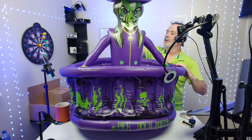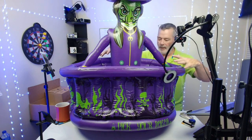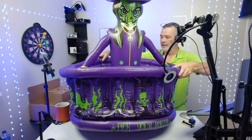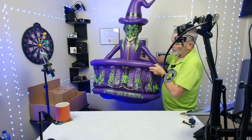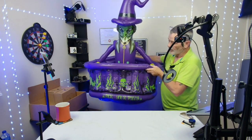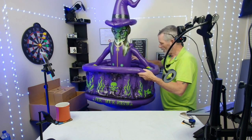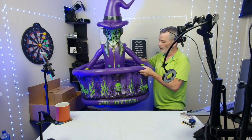It's got a bunch of different valves — one for the hat, one for the body, and four for the bucket part. It holds 200 cans. You put the ice in here, and it's a pretty cool decoration for your Halloween party. It can go indoors or outdoors — it's not going to leak, it's going to hold the water and the ice.